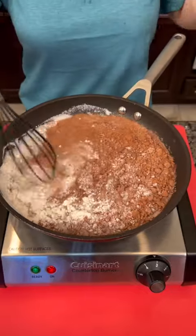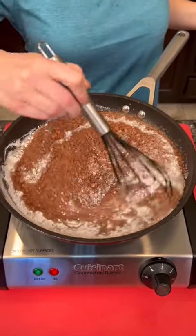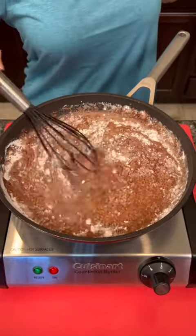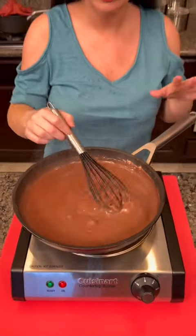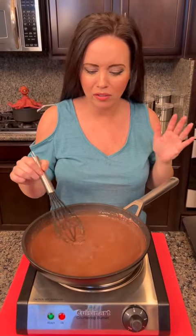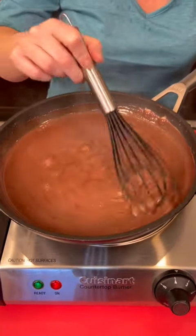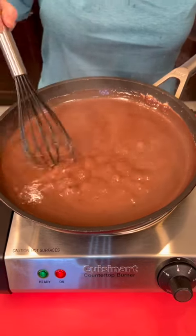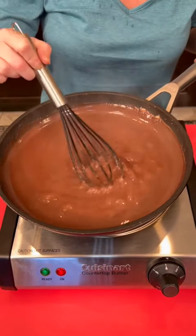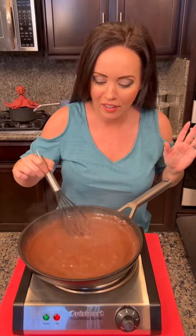I've got it on medium heat. You want to stir this continuously for five to seven minutes. At the beginning you might think it's not thickening up — just be patient, keep going. It will start to thicken and bubble, and that is what you want.